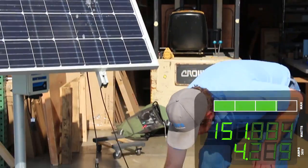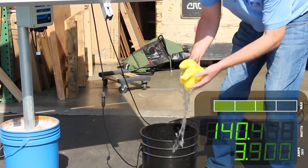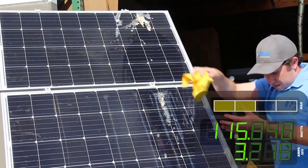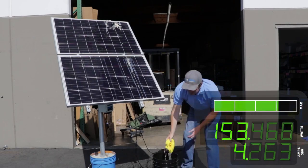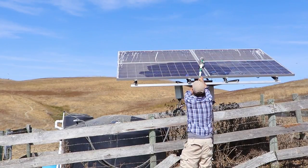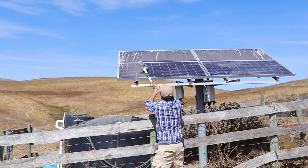It does not take much to clean these panels. We'll start with a washcloth and get everything nice and wet. In another video we used a mop or a broom — that works just as well — but here since we're at ground level you can just use a rag.